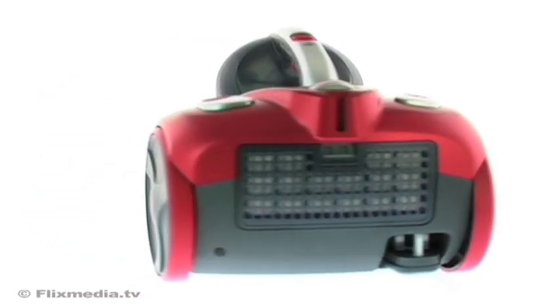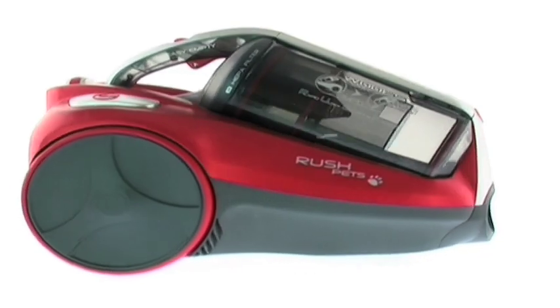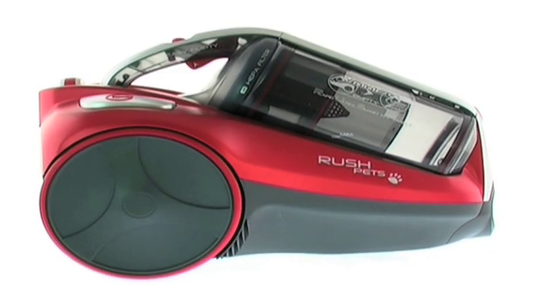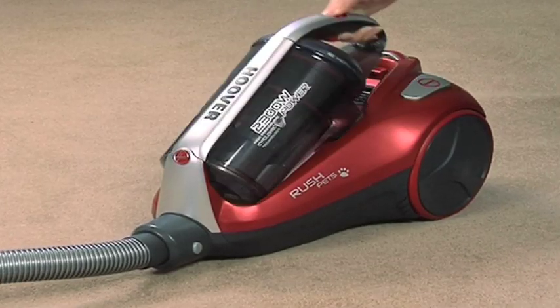No one likes to hang around when it comes to cleaning, so a quick and easy solution to dust disposal is vital. With the Hoover Rush, it's a quick flick, click and flip, and you're ready to go again.